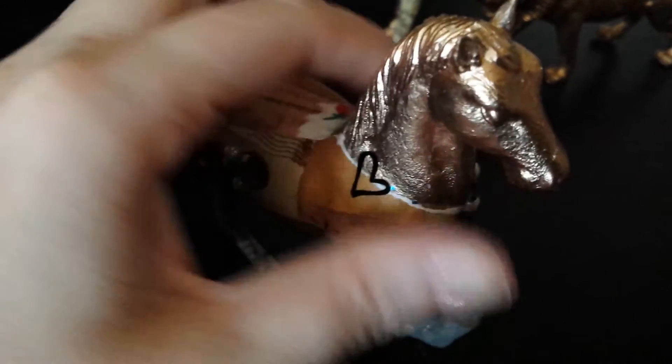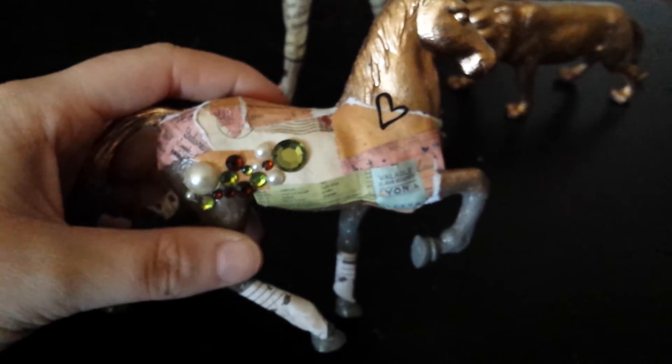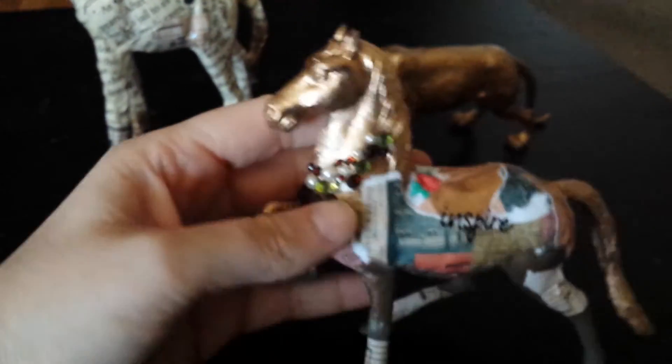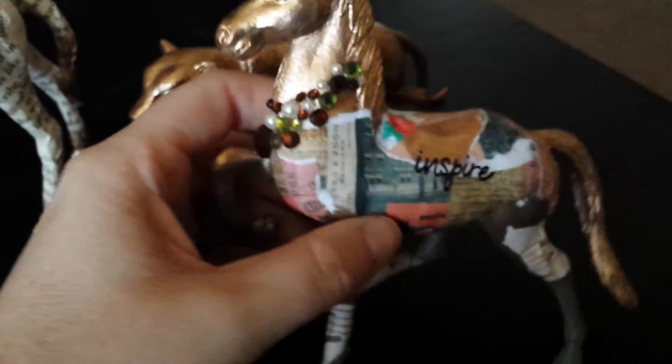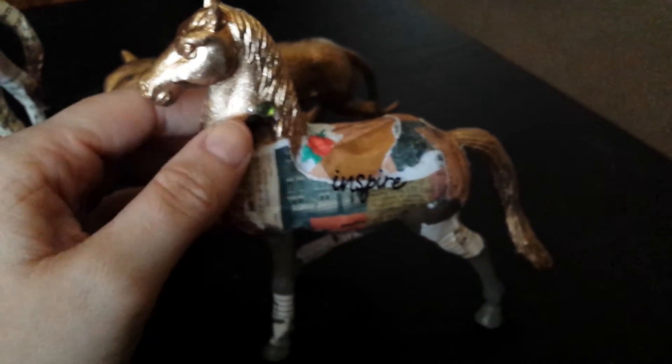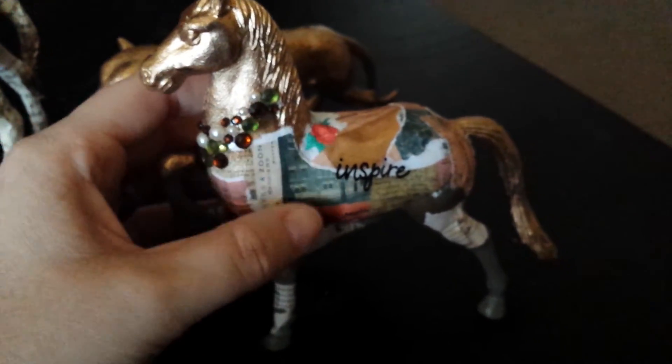I added a little heart as well. These are really fun to make — very messy; I think I still have a bunch of glue on my fingers — but very fun and easy to make. Lots of possibilities are endless and I'll probably be making more as gifts.